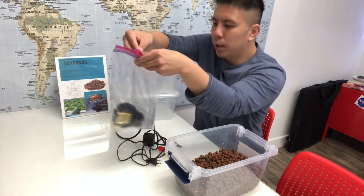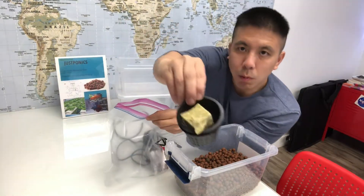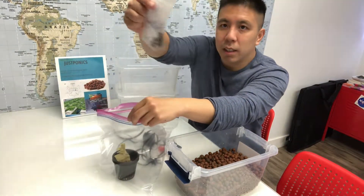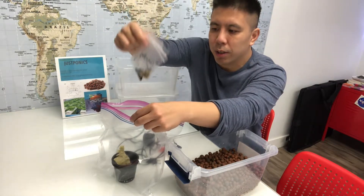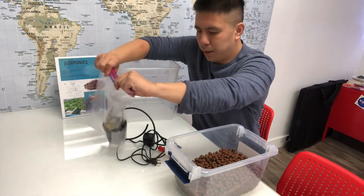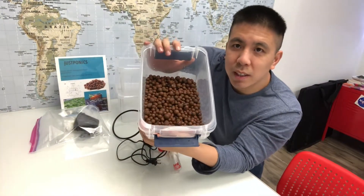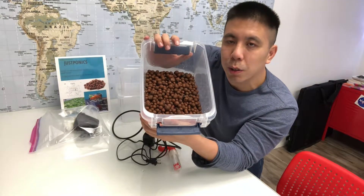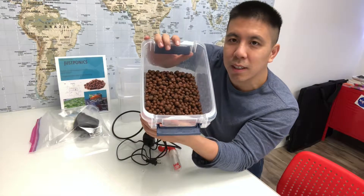Next we have a net pot, rock wool, and seeds. You'll use this to grow your plants — we've added a starter kit for you. This bucket doesn't come with the kit, but this hydrotone does. This is what you'll be adding into the grow bucket so that you can use it to hold down the seeds and the roots of the plants.